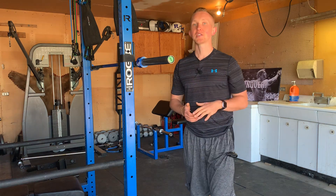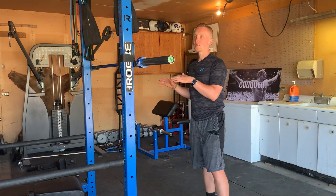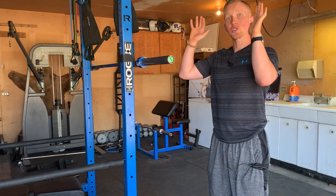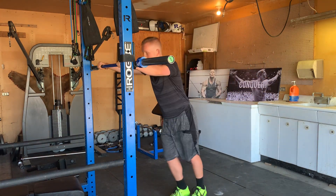If you start to drift forward on your toes, you're going to put excessive strain on your knees, and that's unnecessary. With the overhead squat, you can take a narrower grip to really work on your squat demands, or if you're someone who's Olympic lifting, you might take a wider grip, much like the snatch. I'm going to do a more moderate grip here.